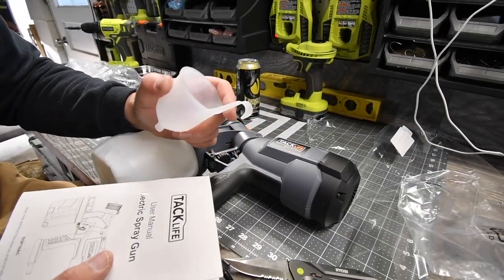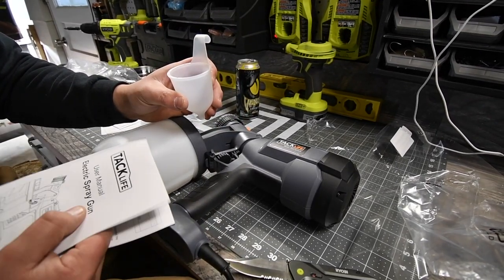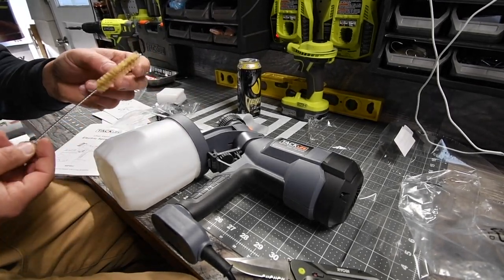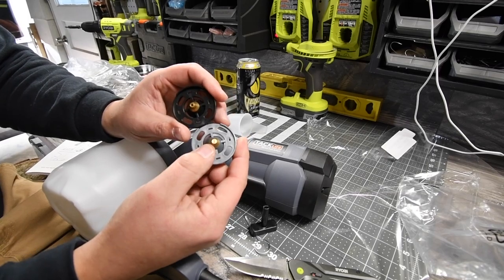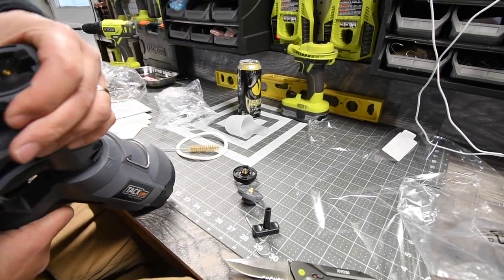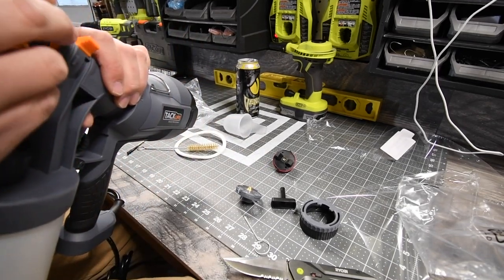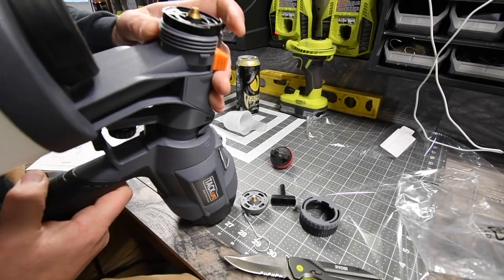This is a container to dilute your liquid if the manufacturer requires you to do so. You also get an extra o-ring for the hopper, a scrubbing brush, and two types of tips for different spray patterns. You just put the tip in there — take the old tip out and put the new tip on.